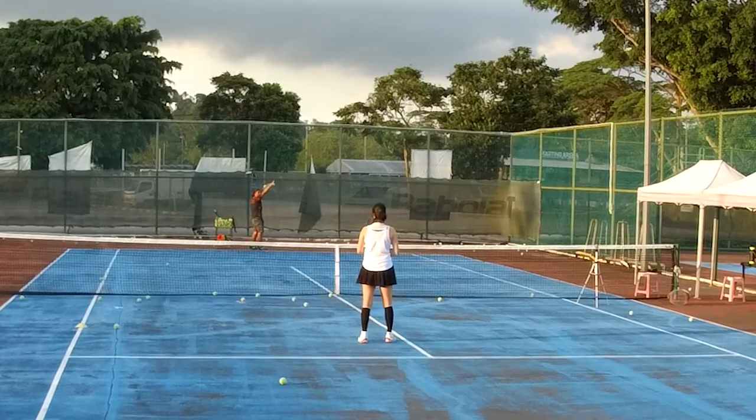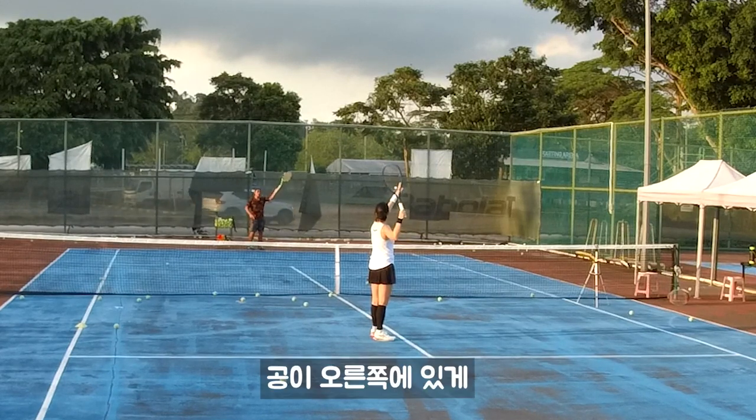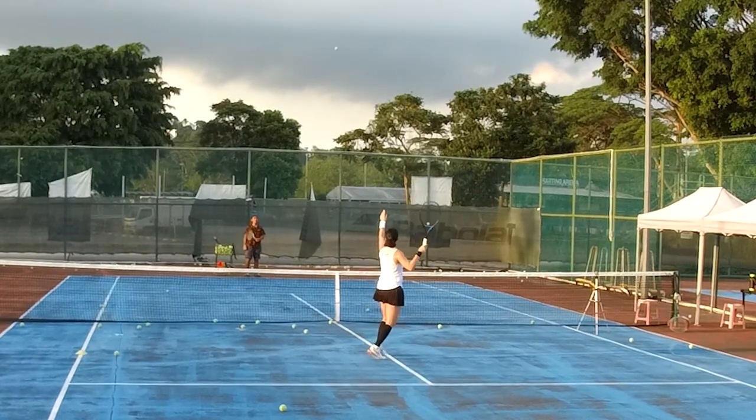You're going like this first. Side way, fully side way. Keep your ball at your right side now. Okay, go. Turn. Ding, turn. Ding, turn.